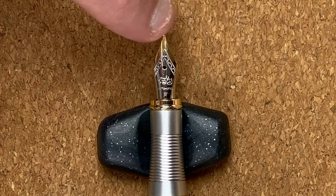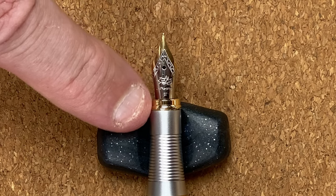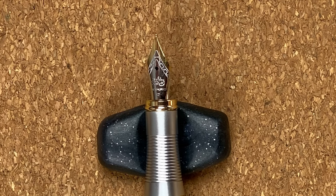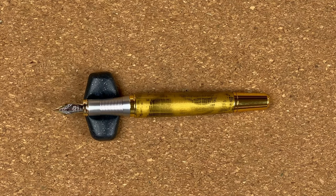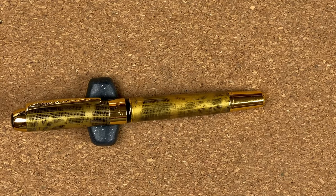On the nib we've got a gold colour, a little bit of decoration, the Jinhao logo, the word Jinhao, and then F for fine. I'd love to be able to get this in a medium, or ideally a broad — I'm very picky because I like broad nibs. Whereas I find extra fine and fine nibs just not my cup of tea. I still enjoy using them, they're just not exactly what I like. So let's pop that back on and do some size comparisons.